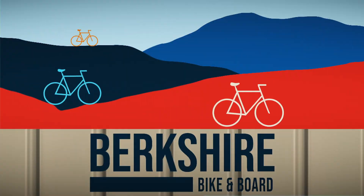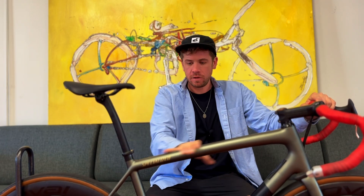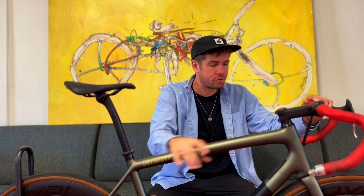What's up everybody, it's Jaren from Berkshire Bike and Board, and this is a funky, quirky, fully custom from the ground up Specialized Athos built by one of my favorite people in the entire world who would like to remain anonymous. What is this? A Specialized Athos — blast from the past, retro bike.